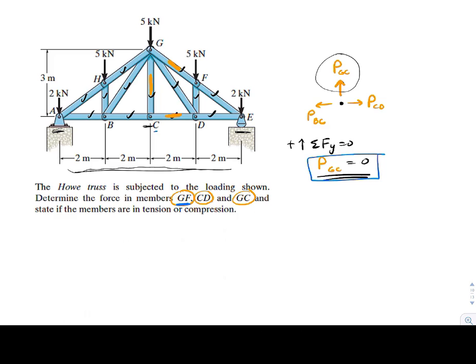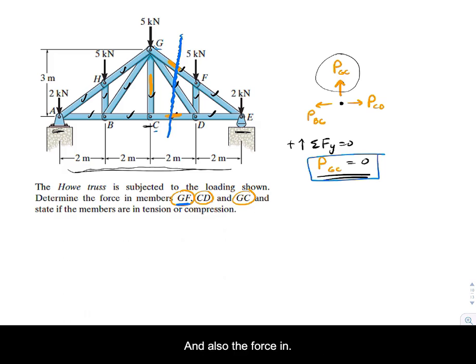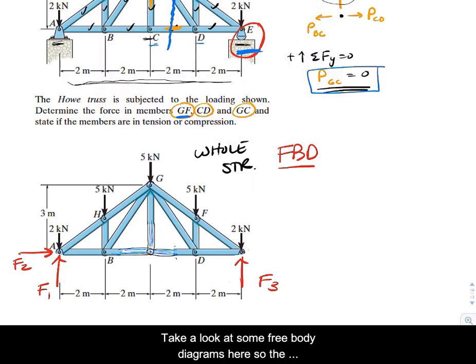We want to stay away from joints because they have a lot of members framing into them. But if we make a section cut right there, we expose three forces: PGF, PDG, and PDC. The only issue is we'd also have an unknown support force — a fourth unknown, which is one too many. So before making that section cut, we need to solve for the roller force first.